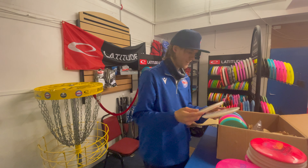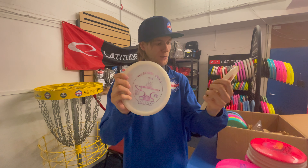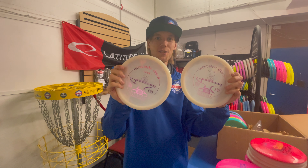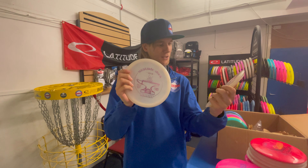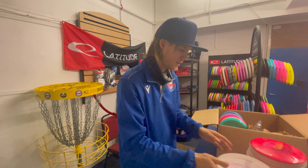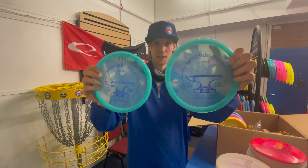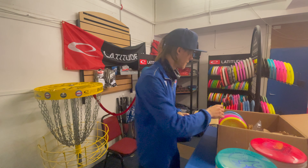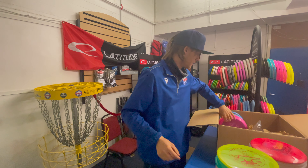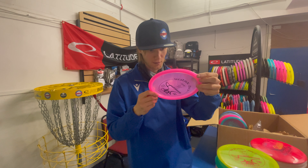Check these out — Anvils! These are the Westside Discs VIP Anvil, an overstable mid-range putter approach disc — kind of the big brother to the Harp, and the younger sibling to the Justice, in between the Harp and the Justice. We've got two in white, two in blue or turquoise — very clear plastic — one in yellow, and a pink and black one that pops really nicely. This one is 173 grams.